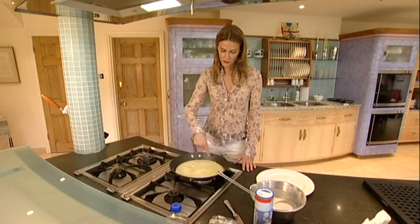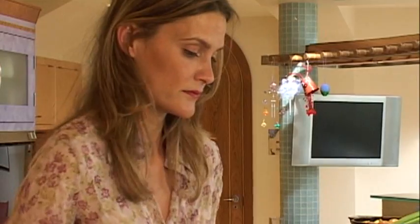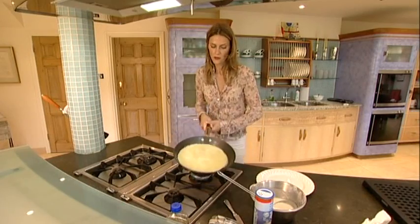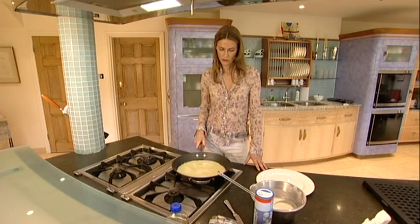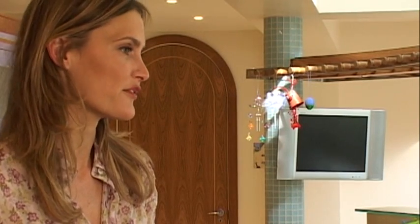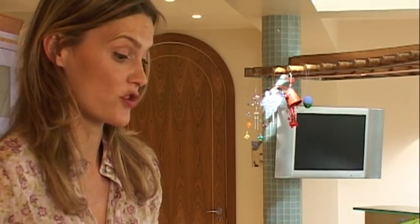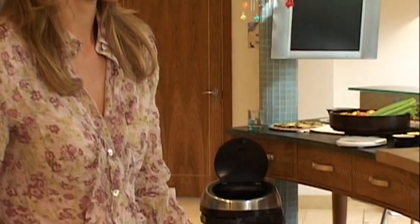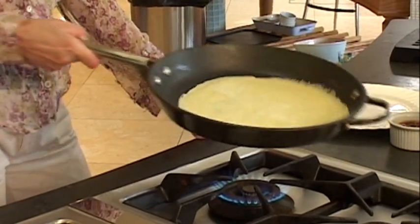You can see it's just starting to lift around the edges so we might give it a little shake. Now you can see it's starting to move so it's nearly ready to be tossed. These are great in the morning for breakfast — it makes a big change to cereal. You can have them with lemon and sugar, or chocolate spread if you're feeling rather naughty, even if it isn't so great with the sugar content — it still makes a nice change.